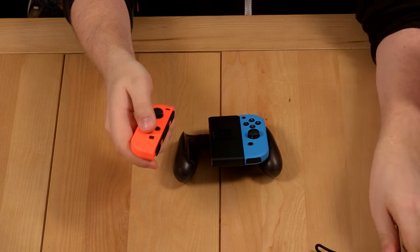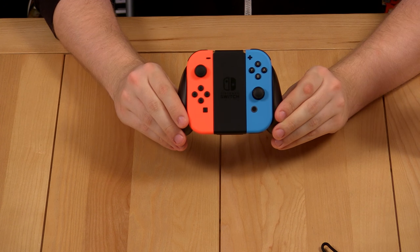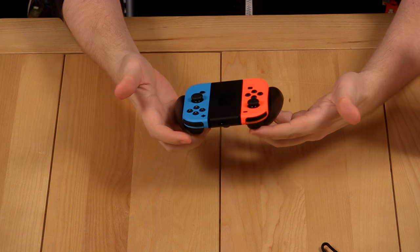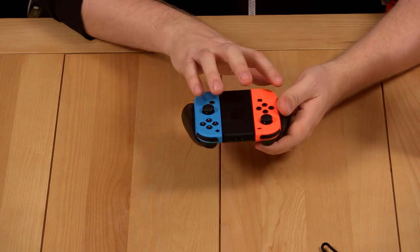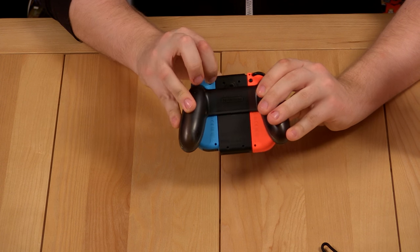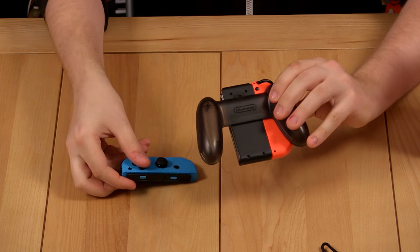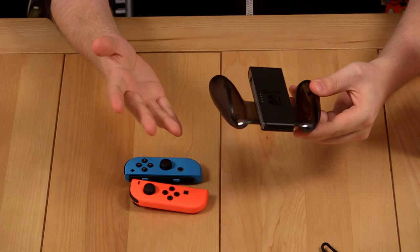Doing the same for the red controller — come straight out of there, slide it into the top of the grip, and there you go. You've got your nice square face grip controller for the Nintendo Switch, and it actually feels quite nice. A little tip as well: if you want to unlatch either of the Joy-Con controllers from the grip, press this little button right here just by the shoulder button — it actually releases the lock. Nice little pull and nothing gets ruined.